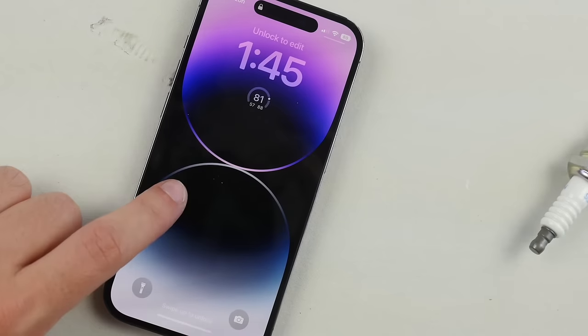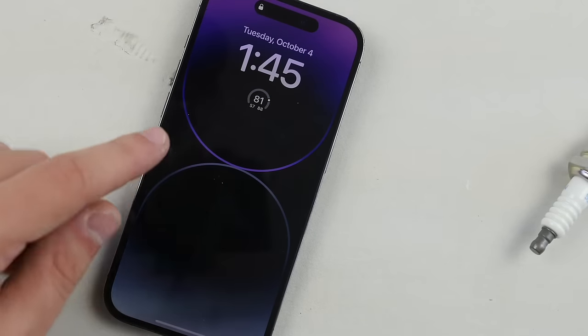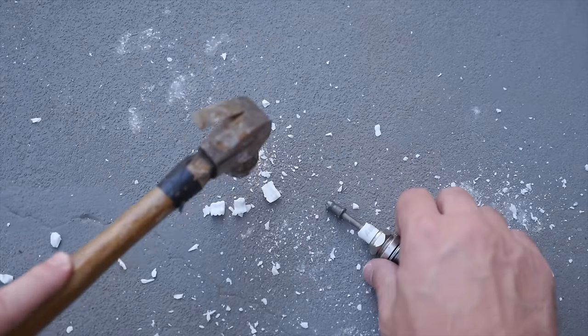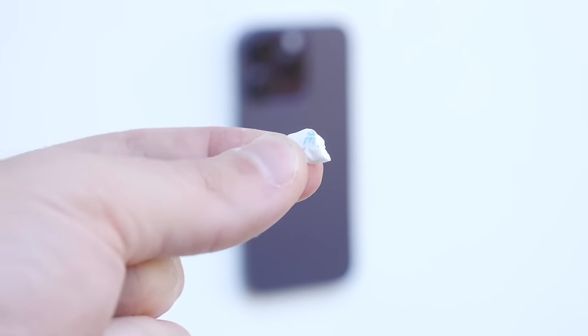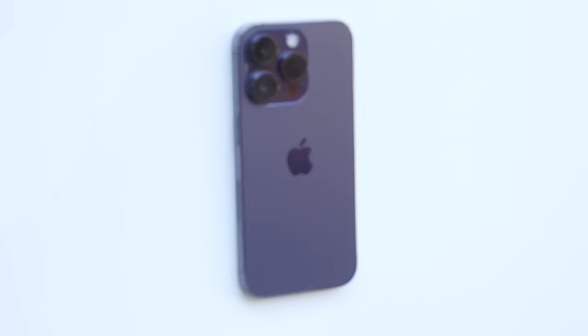What actually should happen is just total carnage with just a tiny little piece. But we're going to test this out on a 14 Pro. So with this very first test, all I'm going to do is throw a very small tiny piece of a spark plug straight at the back of the iPhone 14 Pro with full force. Let's go ahead and give it a throw.